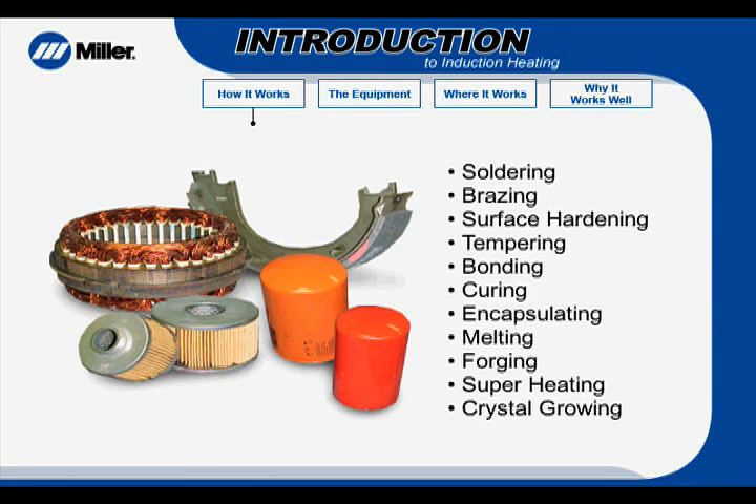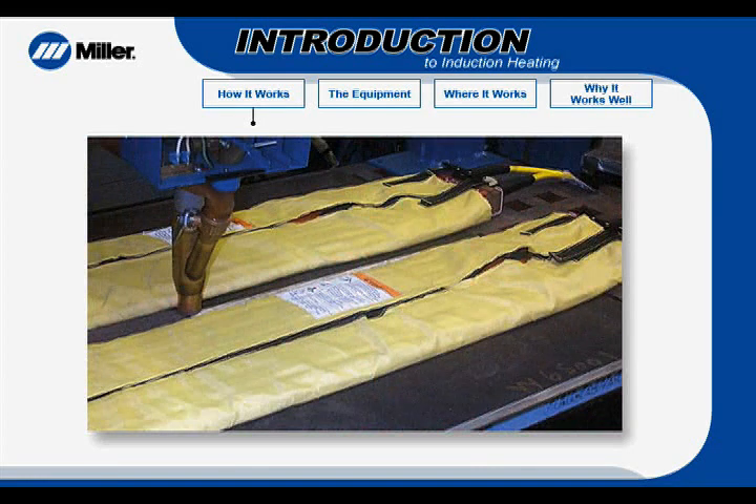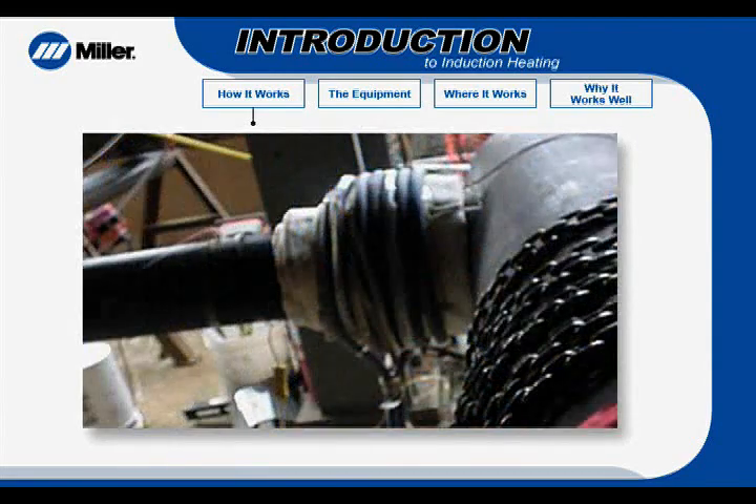Induction heating has been around for decades and is an efficient method for heating metal parts. Its traditional uses are many. Now, induction heating is being successfully used in industrial and construction applications involving welding, such as preheating before welding and stress relieving after welding.